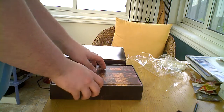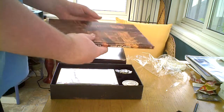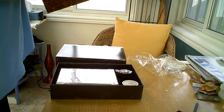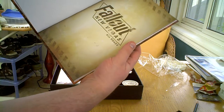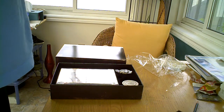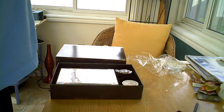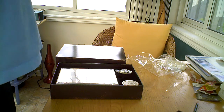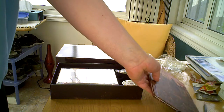Now you can see the comic — Fallout New Vegas: All Roads. I haven't read it yet, of course; I'm only just opening it. I'm not sure how many pages there are, but it looks decently long — like a standard comic that you can find at a store.